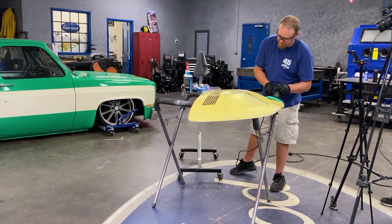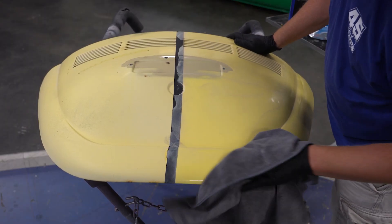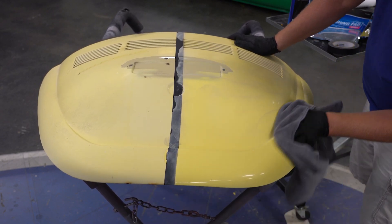Once step one is done, we wipe down with a dedicated microfiber. We got pretty excited at this point as the panel is already starting to really shine up and we're not even halfway done.